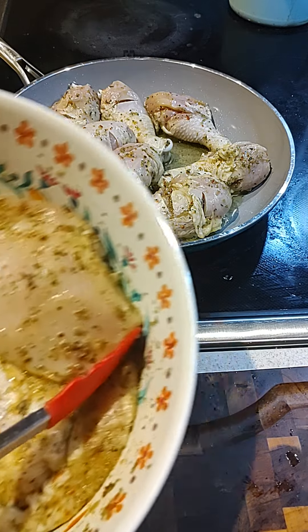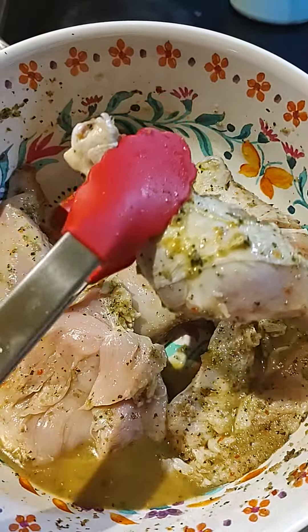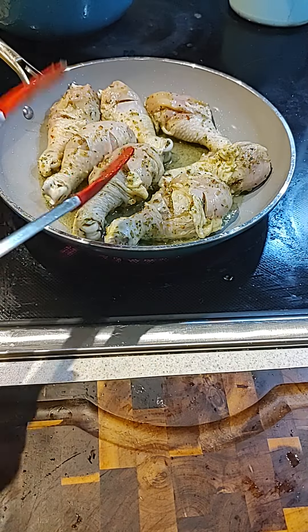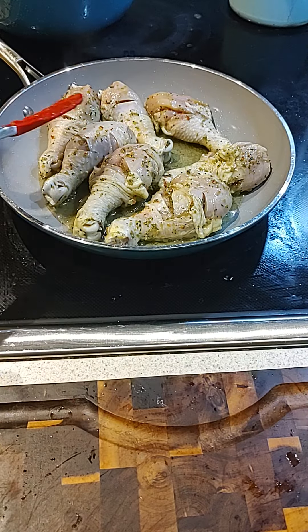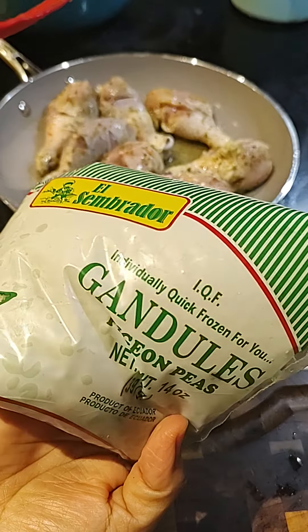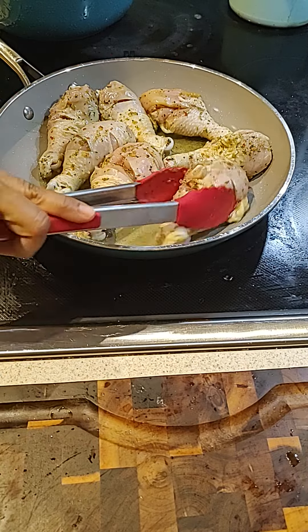Hello guys, let's cook with me today. I have my chicken and seasoning here. I got some chicken legs. I made my own spices. So I'm going to make — we got some pigeon peas — I'm going to make it with rice and some chicken legs.